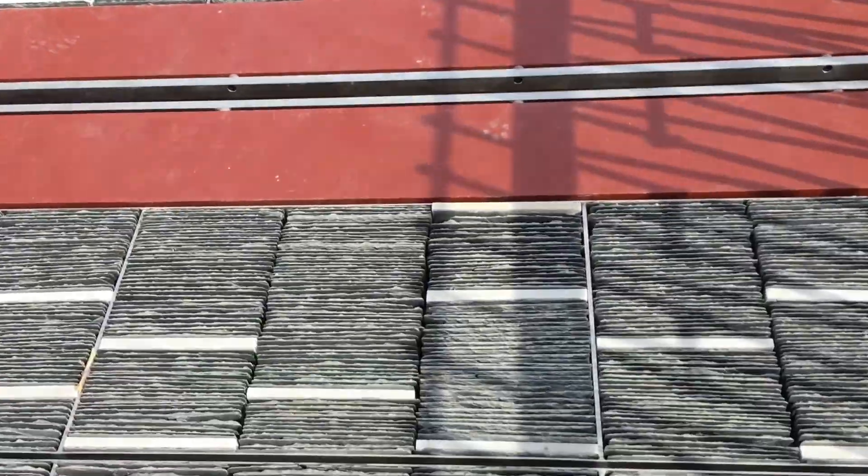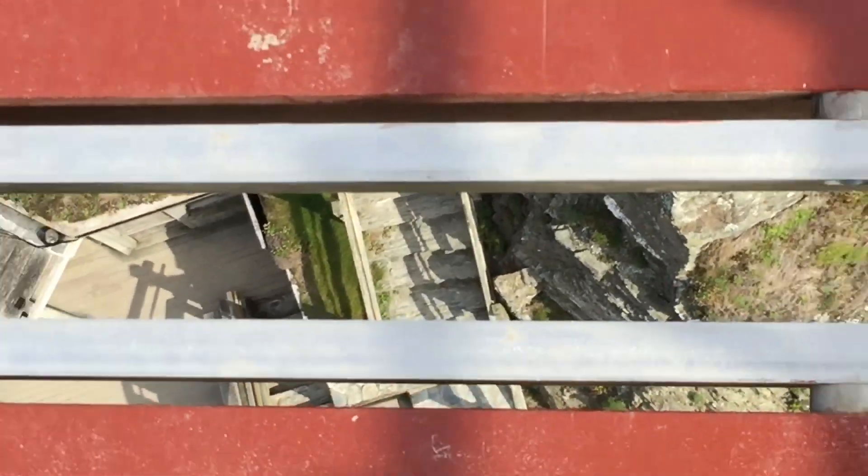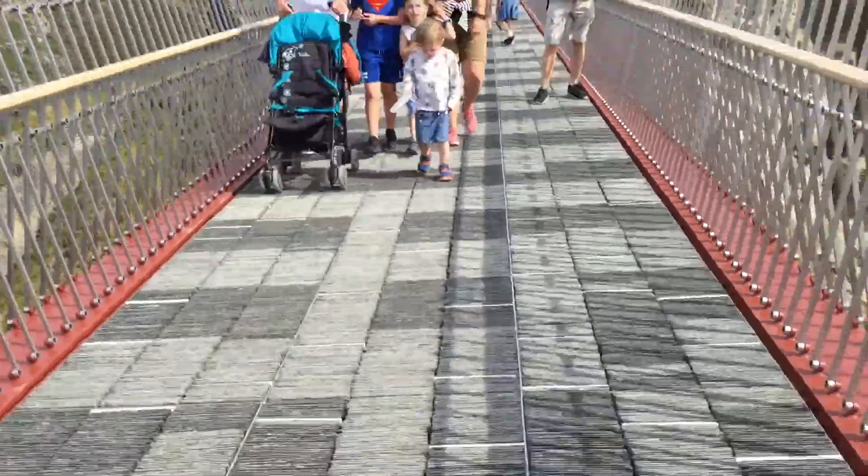I find it interesting how there is a gap in the middle — it almost feels like you're going to fall off, or like one of those bridges such as Tower Bridge that allows boats to go through.